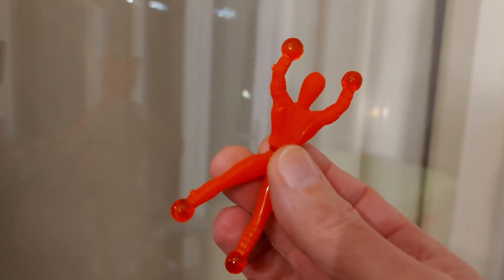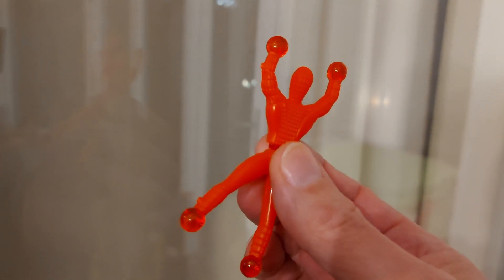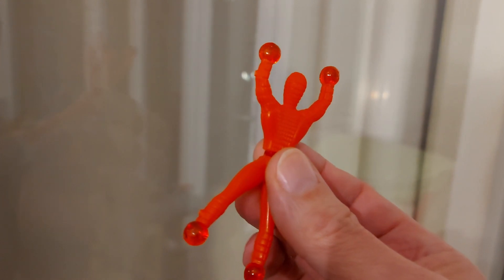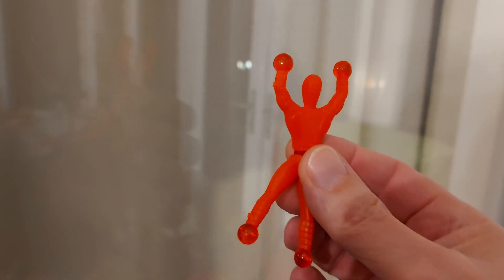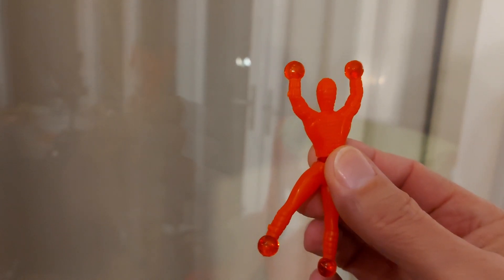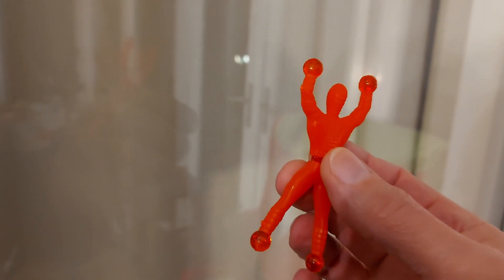Hi guys, I'm going to have a go with the wall walkers again. I bought these in Asda and they appear to work on glass. There will be a link in the video description to the previous video where I was testing them.